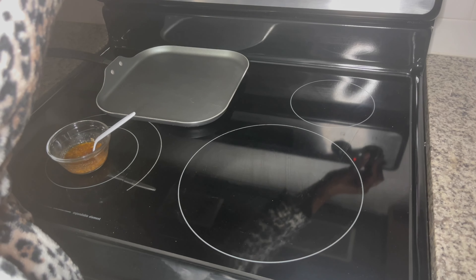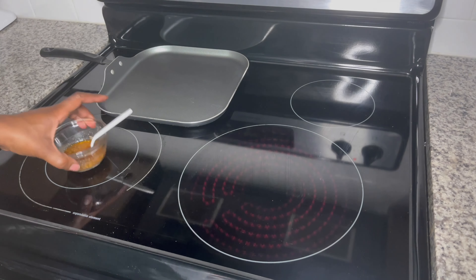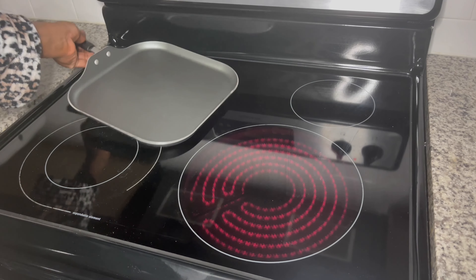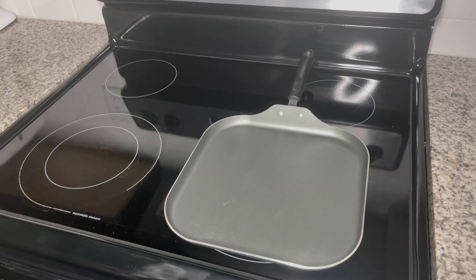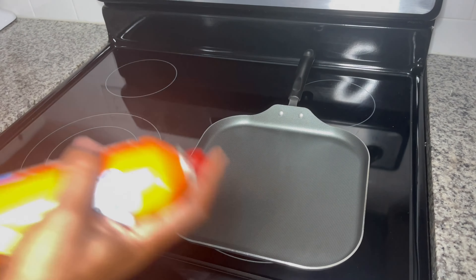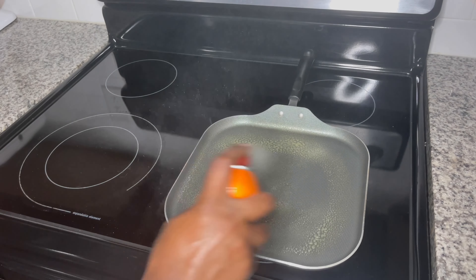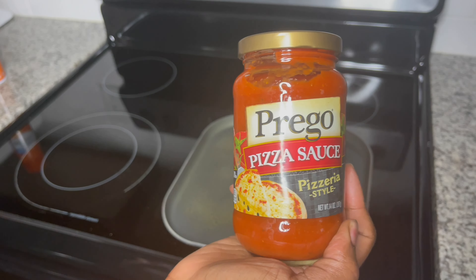I should have done this before making my butter mixture so that it would already be nice and heated, but go ahead and heat your stovetop and then put your skillet or pan — whatever you're going to use to warm up your tortillas. I am using a grill skillet, and I'm also going to be adding butter-flavored spray to the skillet for additional flavor and to make sure it's non-stick, even though it is already a non-stick skillet.